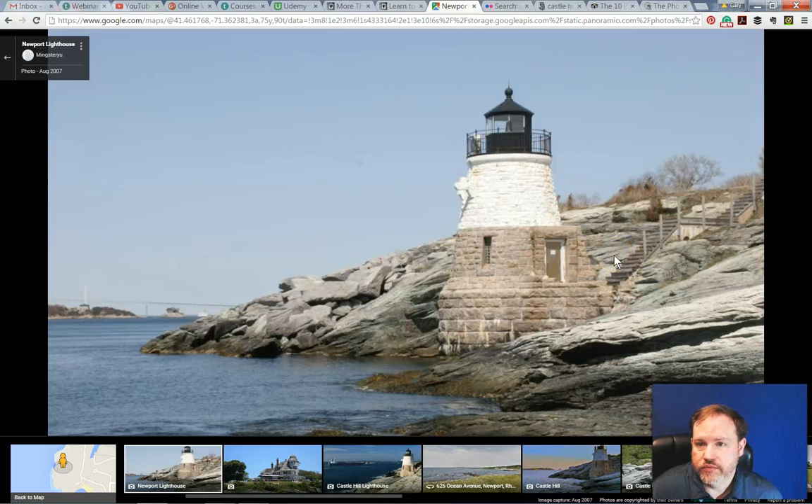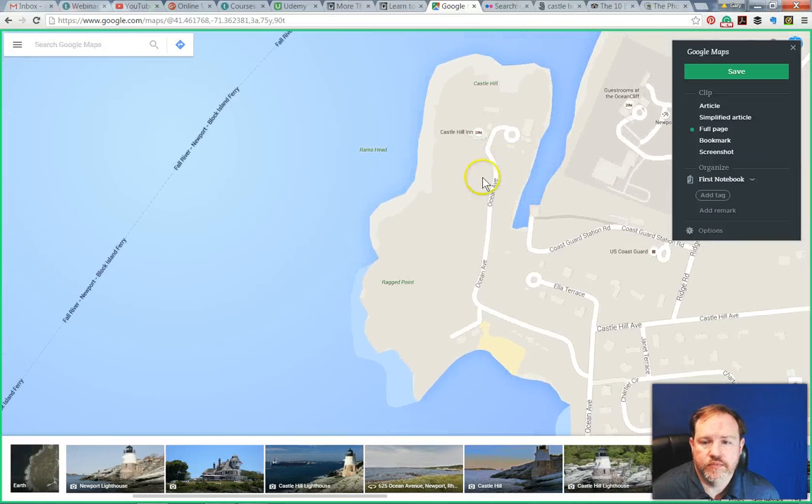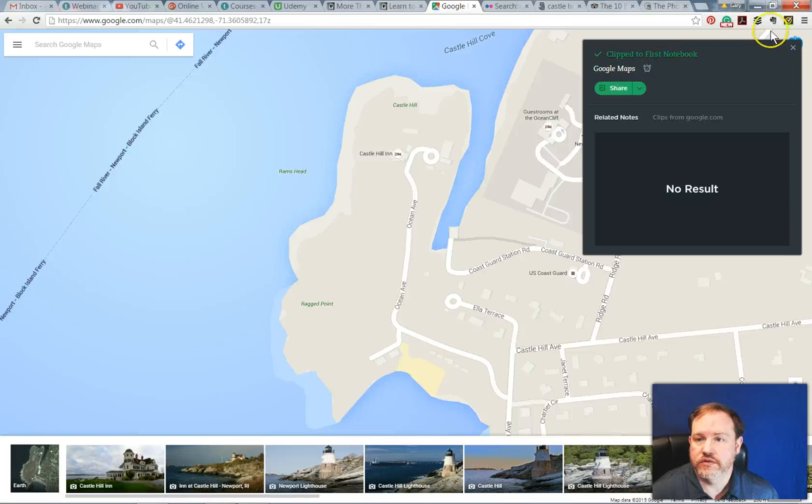Once you sign up for Evernote and install it — it's a free program — you can also get a free Chrome plugin called the Evernote Clipper. If I click on the elephant, that's the Clipper, and it gives me a choice: do I want to save a whole article, a simplified article, a full page, a bookmark, or a screenshot? I can do any of those things and even give it tags to help find it later. Since this is just a map image, maybe I'd rather save the map view. I could save just the bookmark, and it will take me back to the exact coordinates of where I am. I can add a tag and call it Castle Hill Lighthouse — very easy to find later saved into my Evernote.